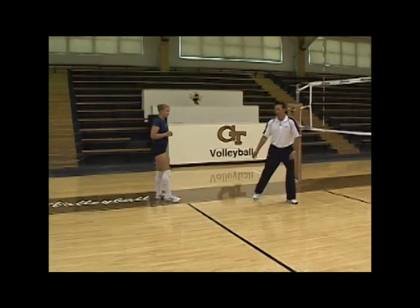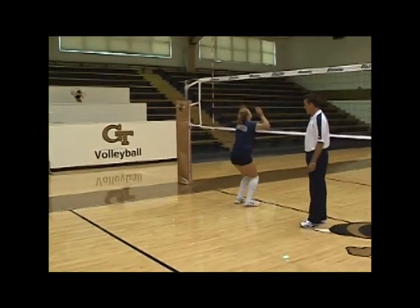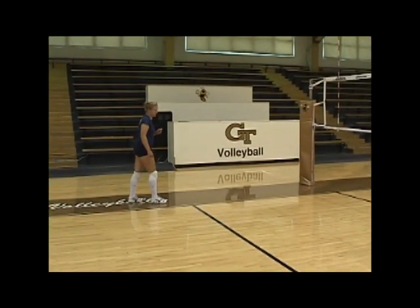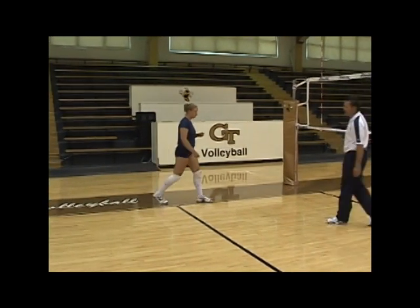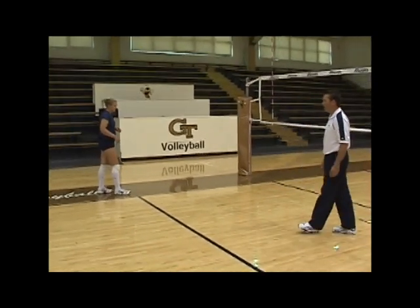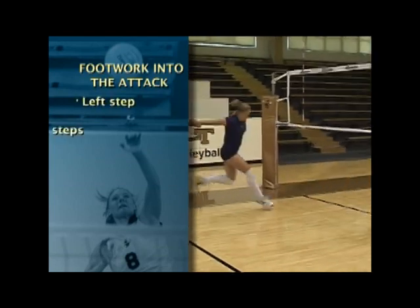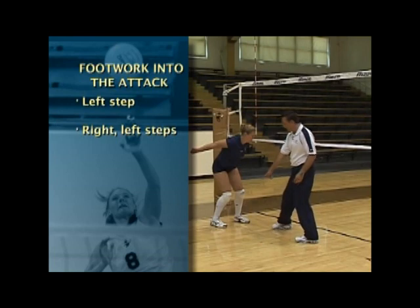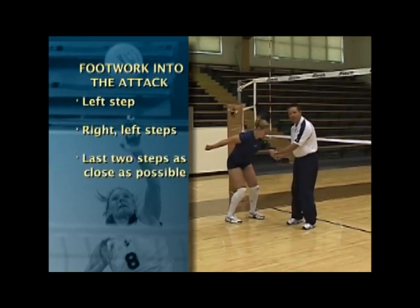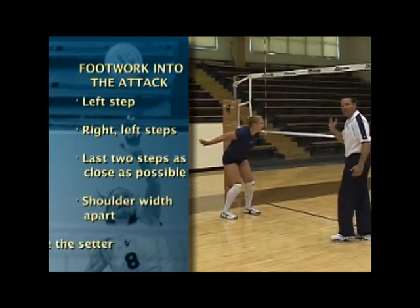Now that she's transitioned to the T — coming open with the right foot from the block — we'll look at the footwork going into the attack. Her footwork is very simple: a left step, then right-left. She wants to make those last two steps as close together as possible in timing, landing shoulder-width apart and facing the setter.